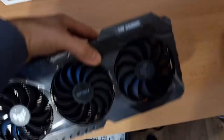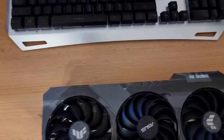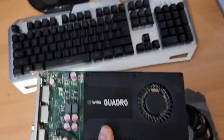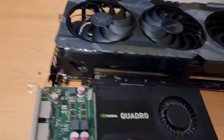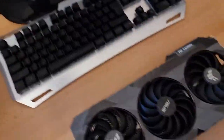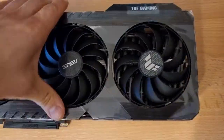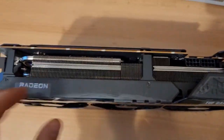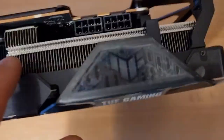Here she comes. This one's big — the tiny one is different. This one looks very nice too. Pretty much the same: two connectors. Is there a switch here? No, no switch there.